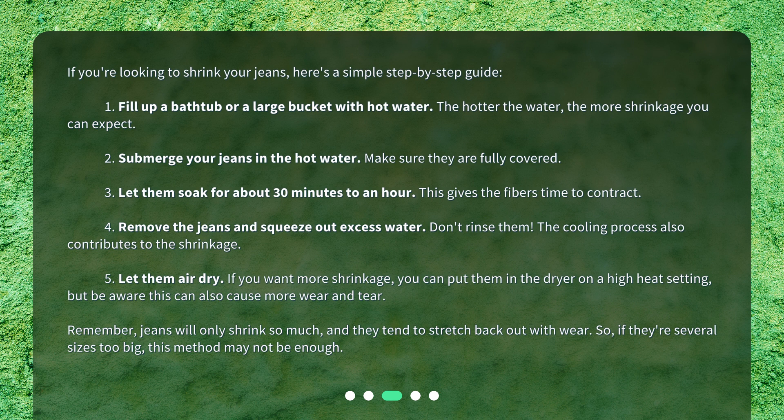Step 4: Remove the jeans and squeeze out excess water. Don't rinse them — the cooling process also contributes to the shrinkage. Step 5: Let them air dry. If you want more shrinkage, you can put them in the dryer on a high heat setting, but be aware this can also cause more wear and tear. Remember, jeans will only shrink so much, and they tend to stretch back out with wear. So if they're several sizes too big, this method may not be enough.